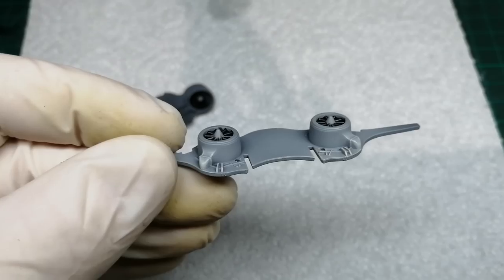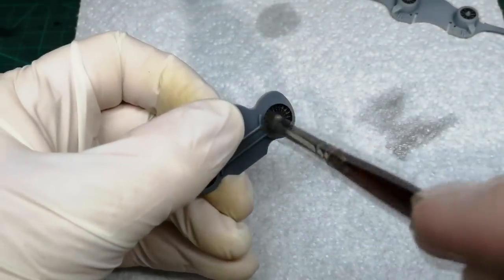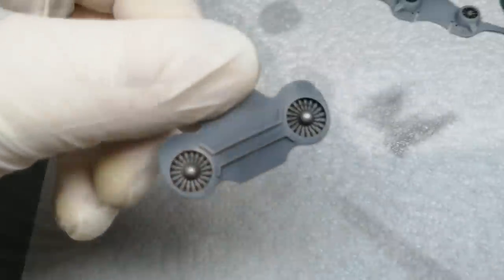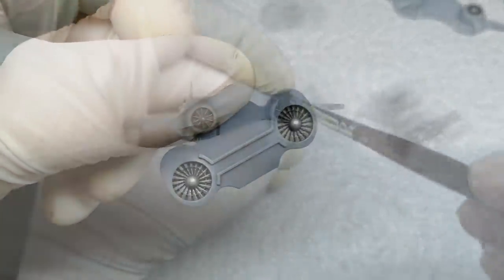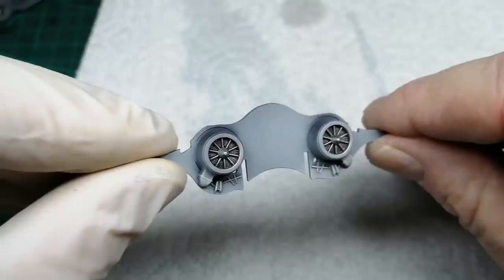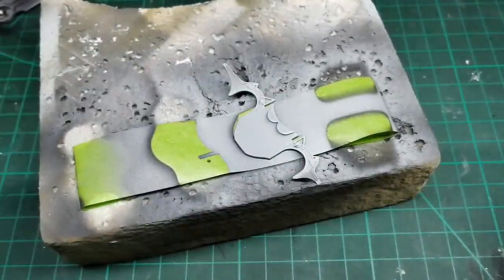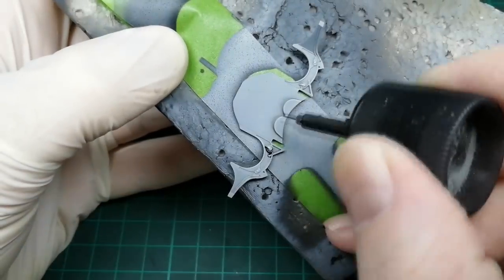Next I'm just going to dry brush a bit of silver on these fan blades. For the rest of the undercarriage bay parts I'm just going to add a Tamiya wash and then blend it all in using white spirits.